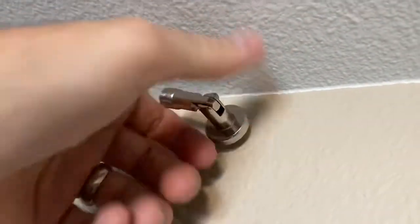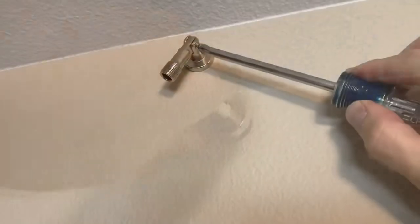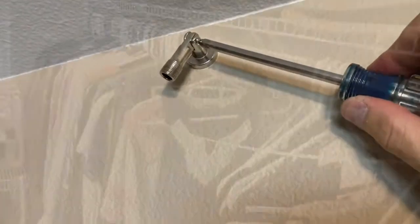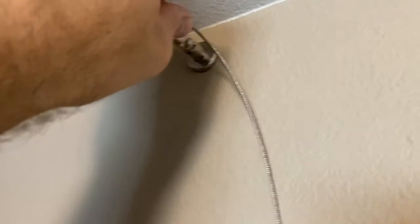We'll do the same thing for the second bracket. You can twist the piece to get a little more leverage when installing. As I mentioned, the bracket can go 90 degrees or straight — in our situation we're putting it straight. Tighten that up and make sure it's straight.